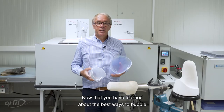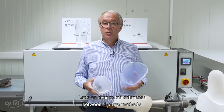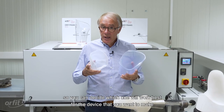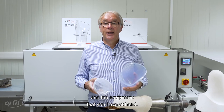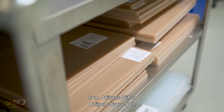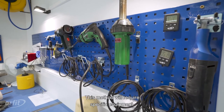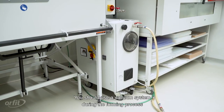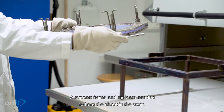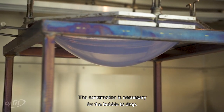Now that you have learned about bubble forming and drape forming with Orfitrans, let's go over the differences between the two methods so you can decide which one is best for the device you want to make and the equipment you have at hand. You can bubble form with all types of Orfitrans thermoplastics, from Orfitrans stiff to Orfitrans supra soft — it works best for thicker materials. This method requires specific equipment, including a vacuum system and a support frame and rack to heat the sheet in the oven so the bubble can drop.